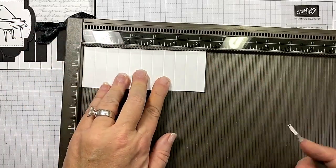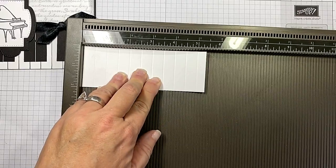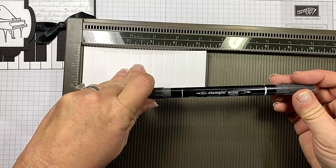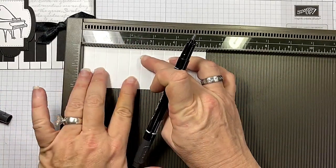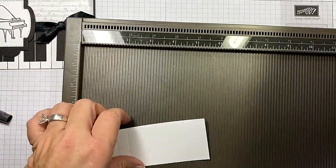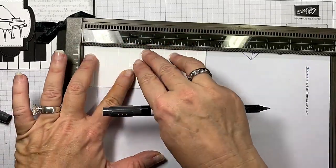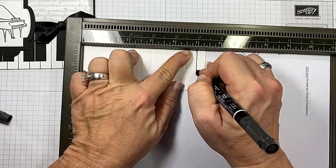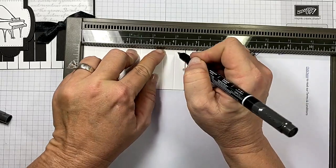Now that I've done that, every half inch I've gone across. Now I'm going to bring in my black Stampin' Write Marker — you can actually purchase the black markers individually. I'm keeping this in the groove, and if it makes you nervous, you want to put a piece of scrap paper under it because you're afraid you're going to go off, then by all means do that. But just follow that down, because the groove is already there.